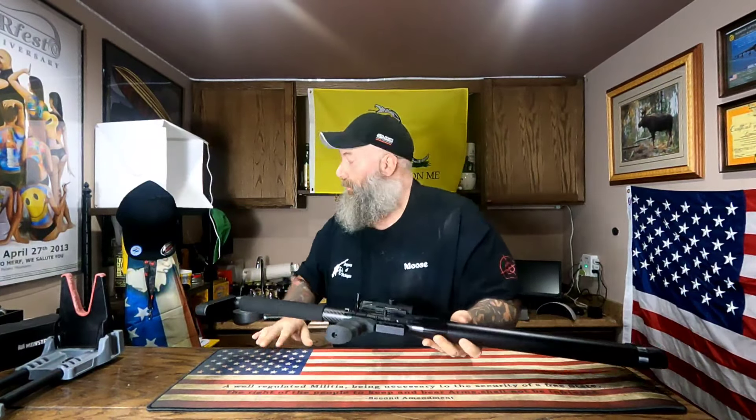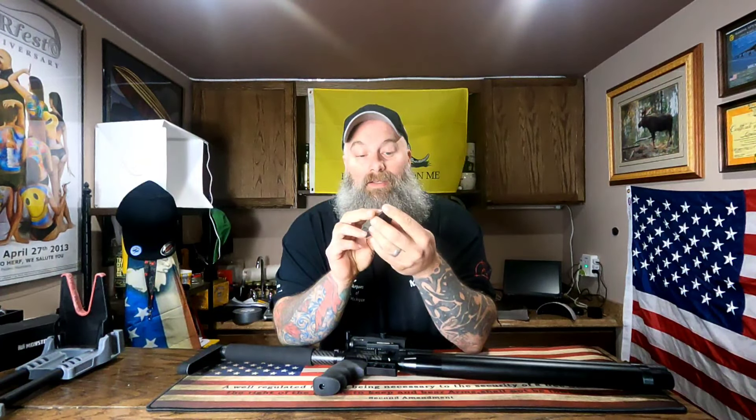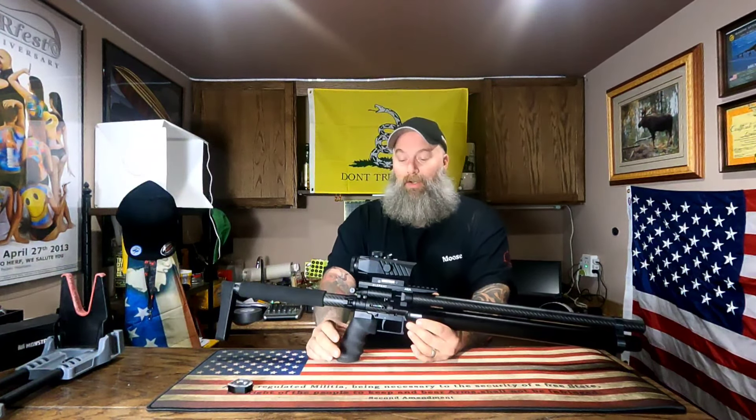I do have a magazine right here — these are 11-shot magazines. This is in .22 caliber and it's shooting the JSB Hades 15.89-grain pellets at roughly 900 feet per second. This gun came to me already tuned, so the guy I got it from had already tuned it, and it's tuned quite well.